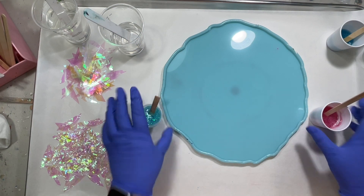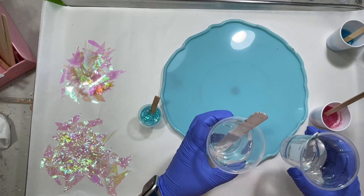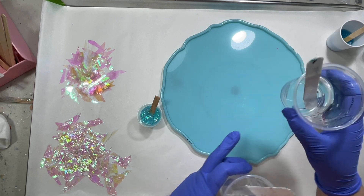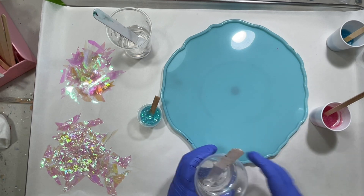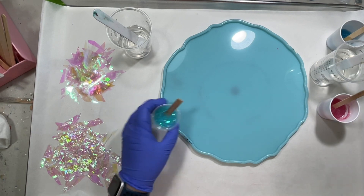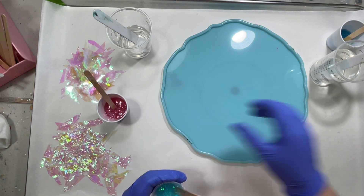Okay, everything's mixed. I have my clear resin in two cups over here — this was the cup the other three came out of, so I'll set it aside and pour that in after I've put everything else in. I'm going to start with the bigger cup of clear, and I want to put the glitter around the edge first.